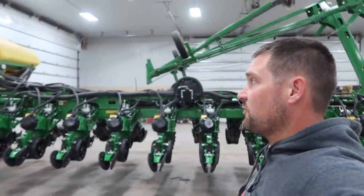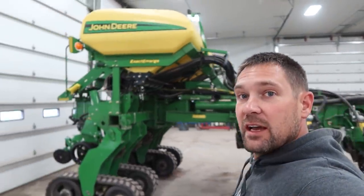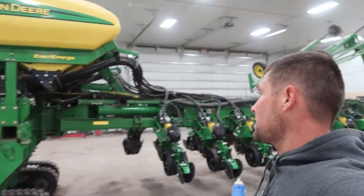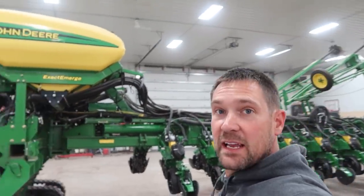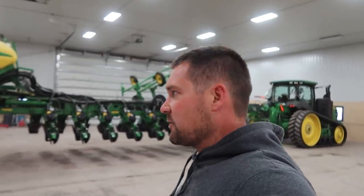We officially now own a 24-row, 60-foot ExactEmerge John Deere planter. It only took three long days of thrashing with several people, plus a full day to prep. I think things went really, really good — but the fun is going to be when we get that thing out in the field this spring. There are a lot of cool features, besides just the ability to go 10 miles per hour. We'll get into all of that. Keep it between the rows.